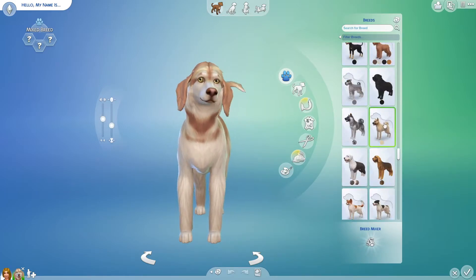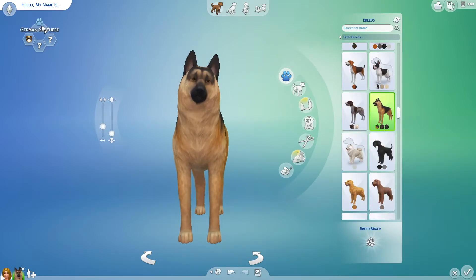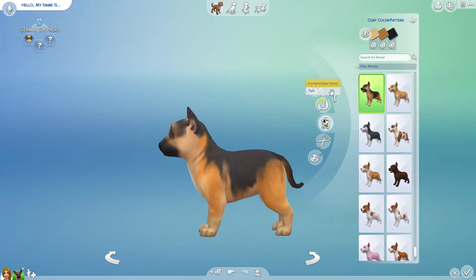Hello everybody and welcome back to another video. Today I am designing three more Disney characters.